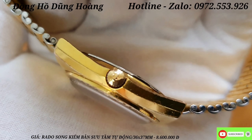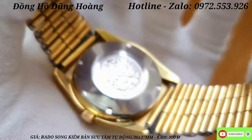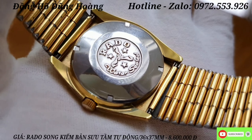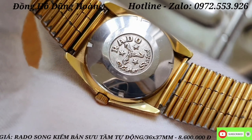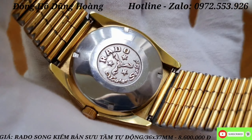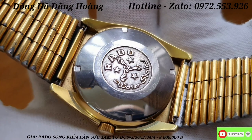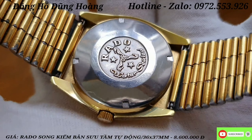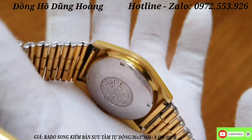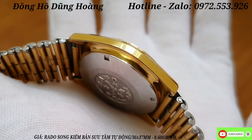Anh em thấy cái nước vàng của nó còn đẹp không? Em quay từng góc cạnh để tất cả các anh em cùng xem, miêu tả chi tiết để anh em nào muốn mua chỉ việc xách điện thoại lên và gọi điện ngay cho em để chốt chiếc Rado này. Em quay cận cảnh từng góc cạnh để tất cả các anh em cùng xem nó bén như thế nào.